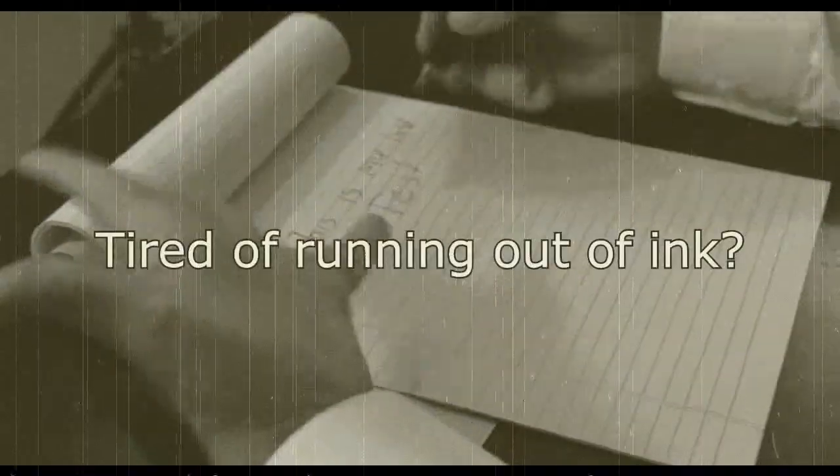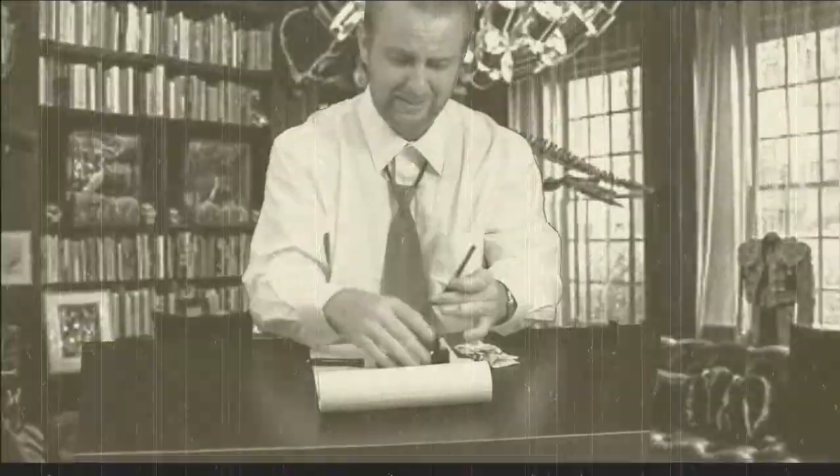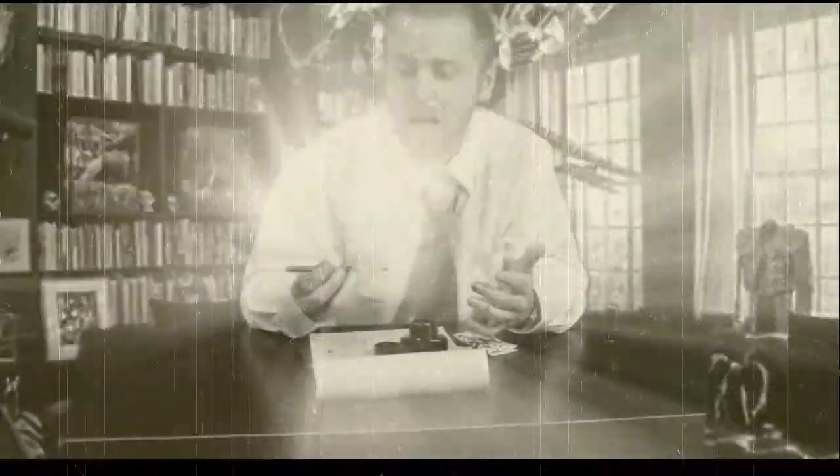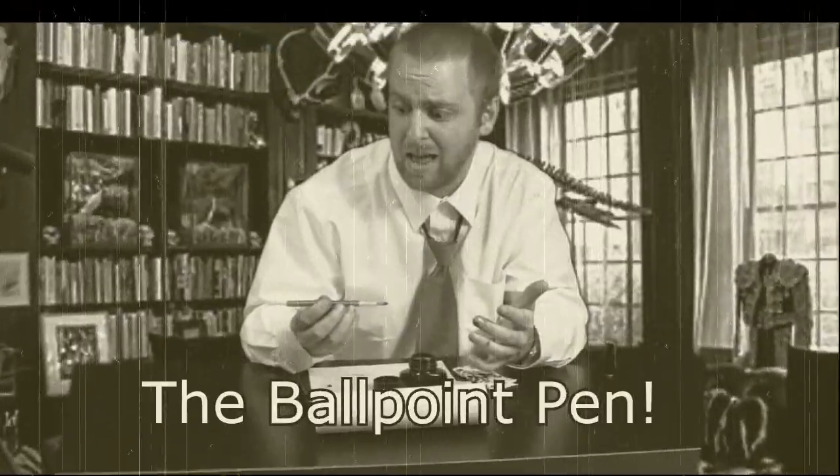Are you tired of your pin running out of ink? Tired of getting messy fingers every time you need a refill? Well now there's hope. Introducing the Ballpoint Pin. It's like a fountain pin, only better.